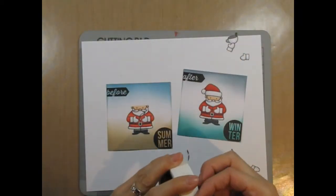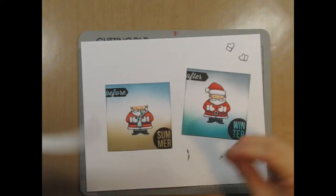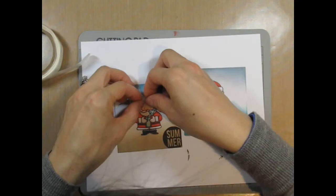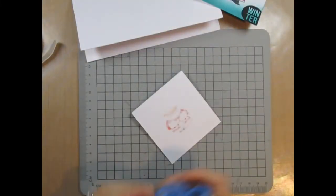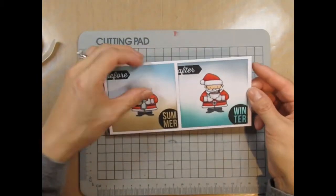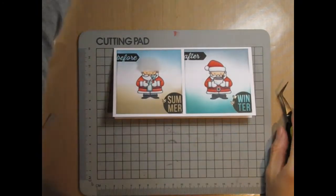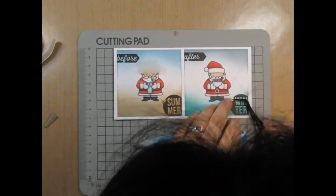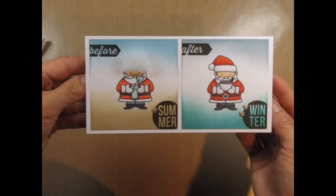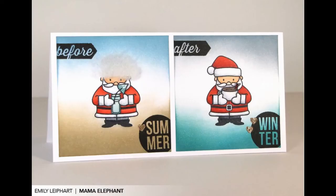Then I use glue dots to adhere the drinks and mittens. I thought some polyfill would be perfect as summer Santa's hair — after all, it wouldn't be too uncommon to have humidity frizz in the tropics! Now I can adhere the finished panels to the card base. I thought the card was missing that little something, so I die cut three tiny gold hearts using the Embellished Tags creative cuts. I'll adhere two on the winter side and one on the summer side to create a visual triangle of hearts — just another way of making the two panels more cohesive. My ridiculously silly card is done and I'll be sending it to someone for Christmas, even though it's not a traditional holiday card. All of the supplies I used are listed below. Thanks so much for watching!